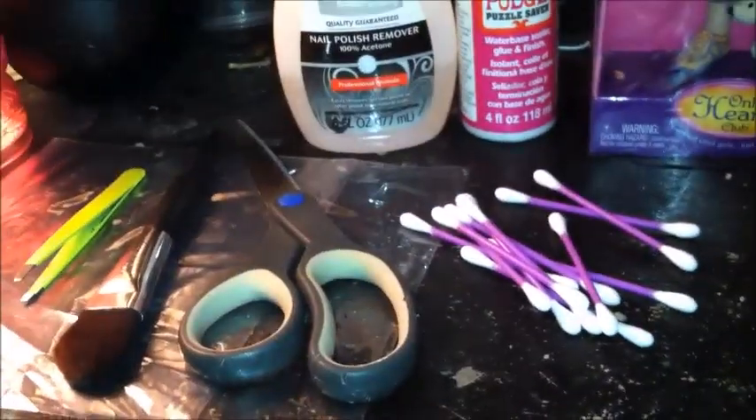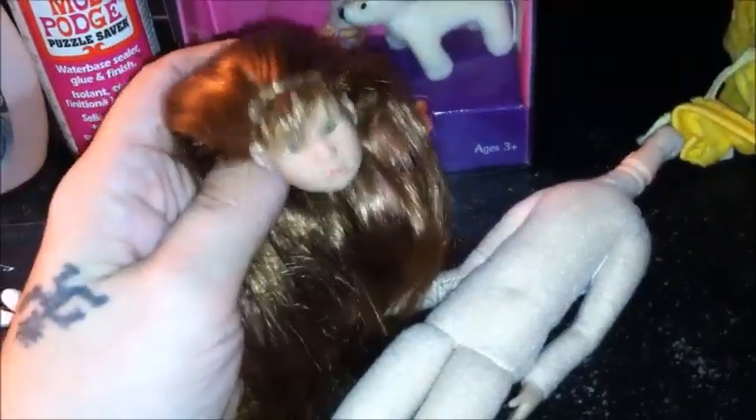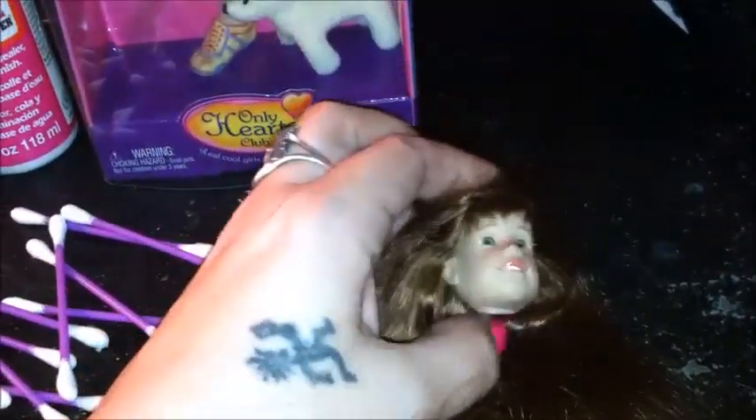I'm going to go ahead and remove the doll's head. You can do this by heating it up with a blow dryer, or if you're confident enough you can just pull it off. Once you have removed the doll's head, it will look like this — here's the plug that is in the head. We're going to take the body and set it to the side with the clothes so they are safe.